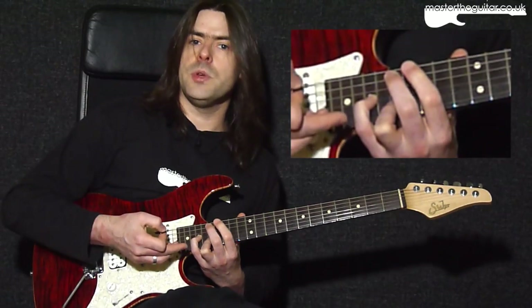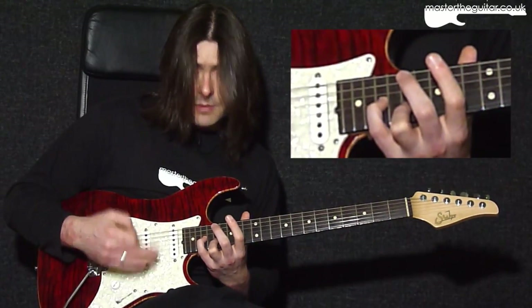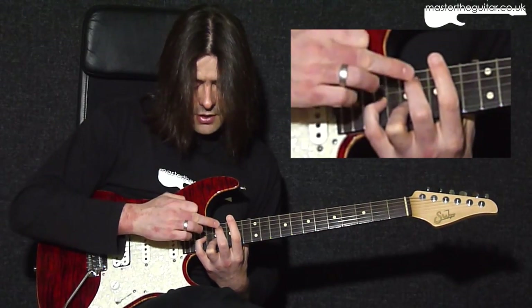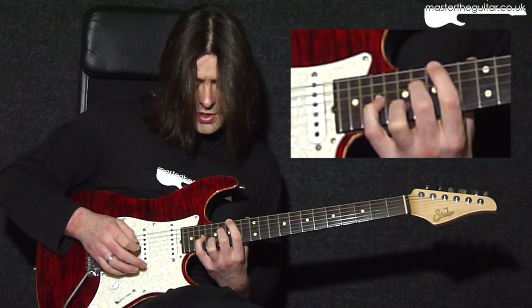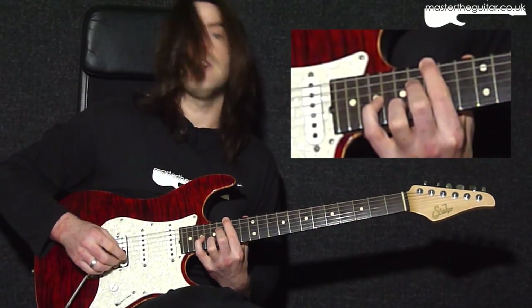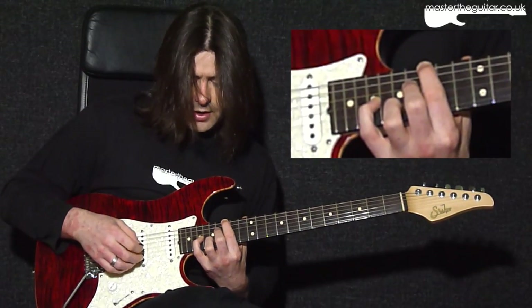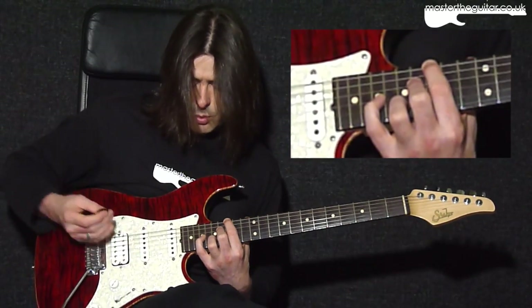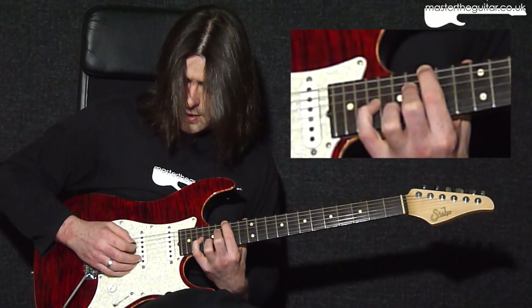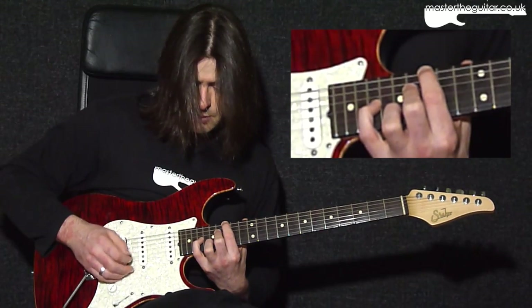You always get that open D string at the end there. Now for the last chord shape used in bars 3 and 4: my second finger goes to the 16th fret of the D string, my first finger goes to the 15th fret of the E string, playing a G in the bass. The picking pattern is similar — I play the E string bass note, then the D string, then the G string, then the D string again — that's my first four notes.